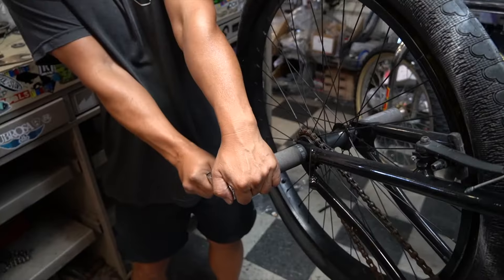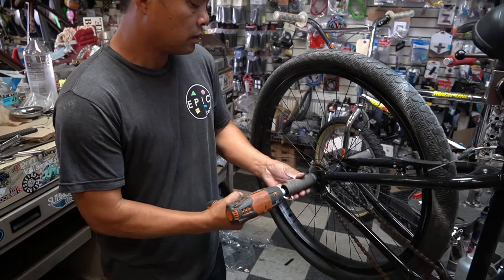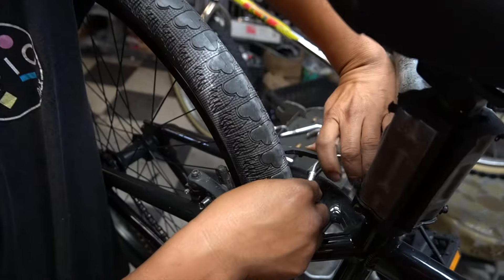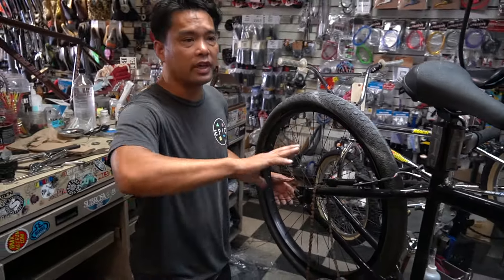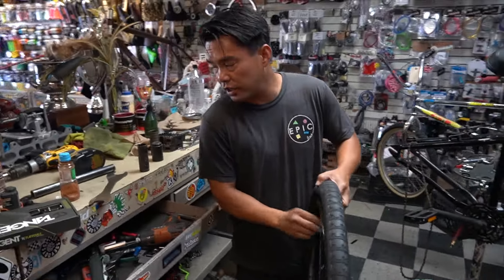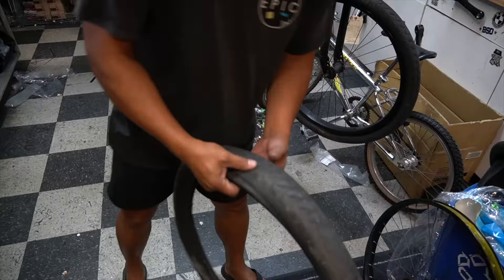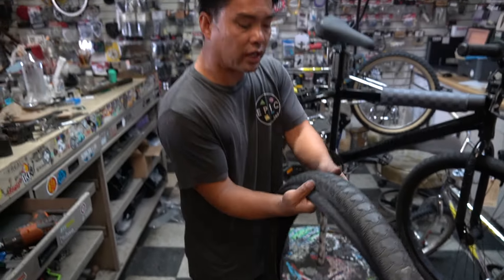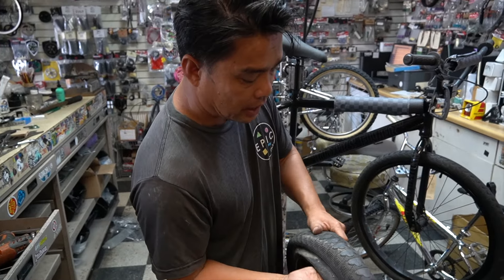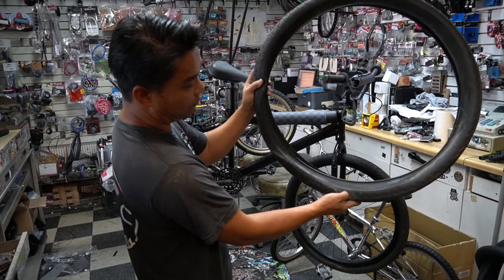I'm going to start by taking it off the wheel. Now we're not restoring this, so whatever parts we can keep we're going to keep. We're going to keep these Bozaks because they're still in good condition. He wants to salvage as many parts as possible. Tubes are obviously gone. I'm going to check the tube - I run my hand through here to make sure. And yes guys, I have cut my finger before because of glass. Look how long this thing's been sitting - I think it's been in like a flood.